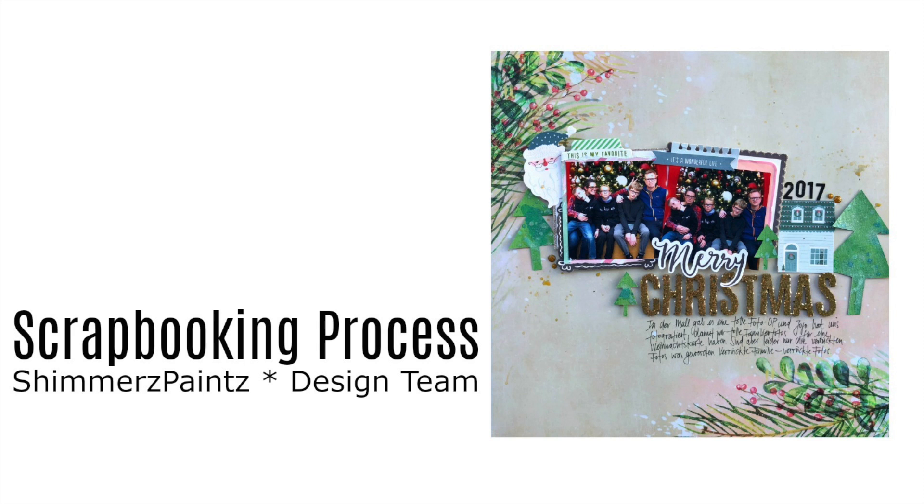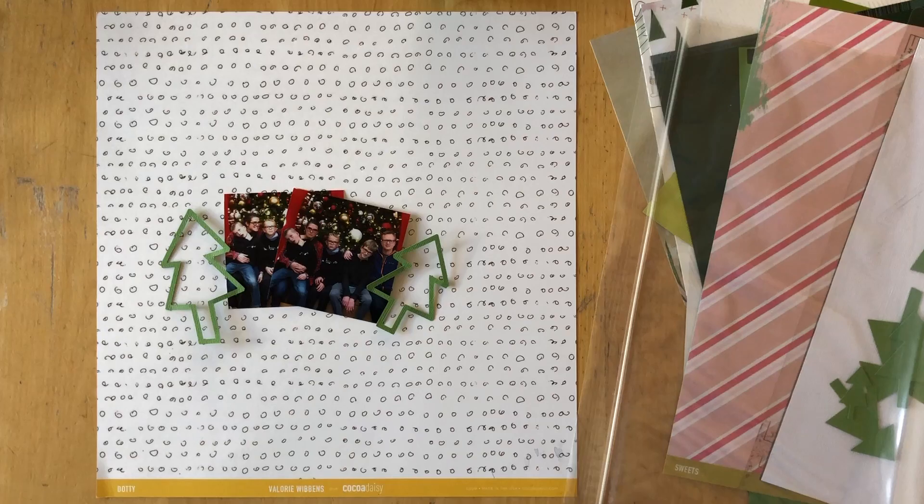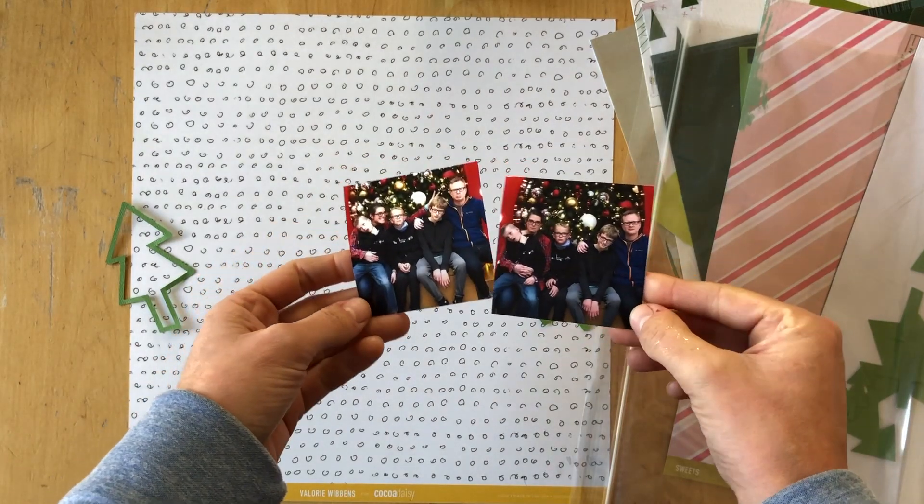Hello friends, this is Simone. Thanks for joining me today for my very last video for the Shimmerz education team. I had an amazing year, but it's time to move on and so I decided to create this amazing layout for you.